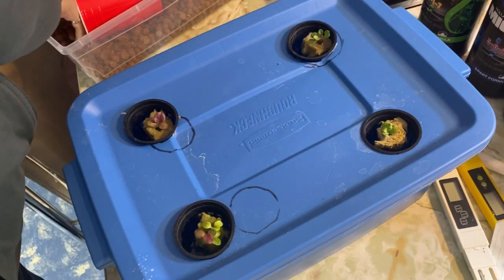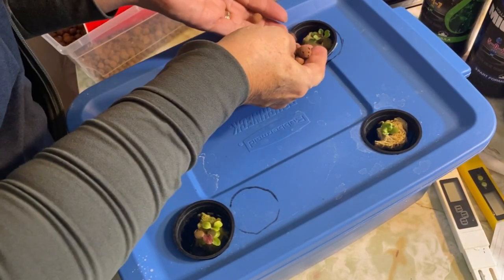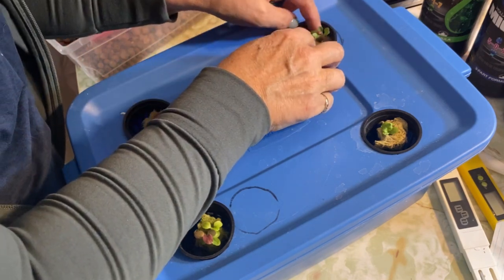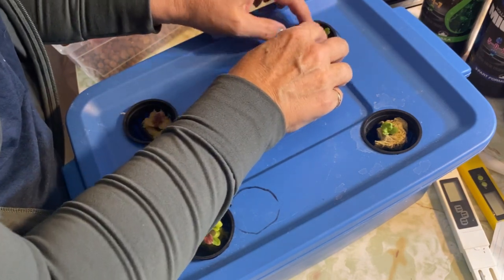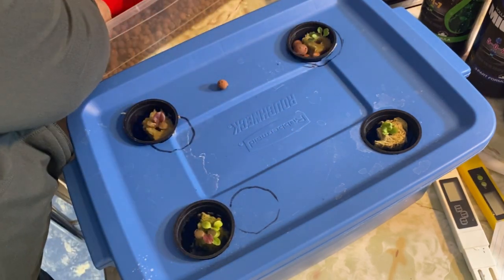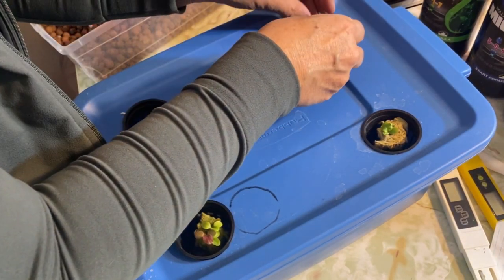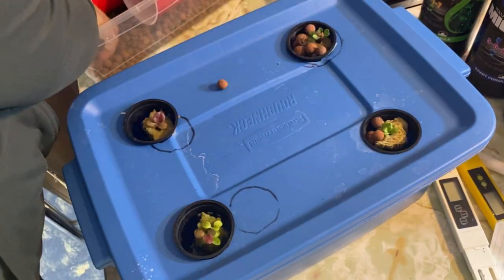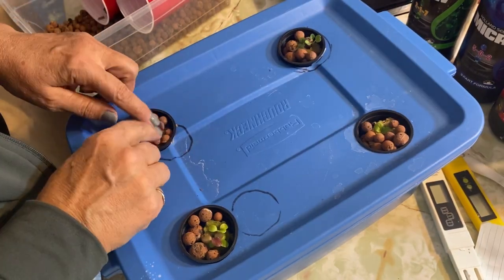Before you get these under the lights, you want to make sure you're protecting the plants from algae, which will compete with the plants for nutrients. I use hydroton clay balls and arrange them around the little seedlings — that will block the light and prevent algae from forming.